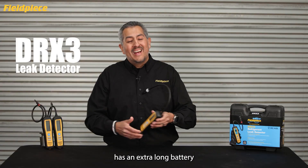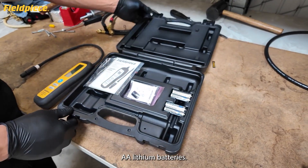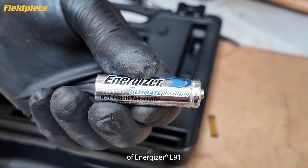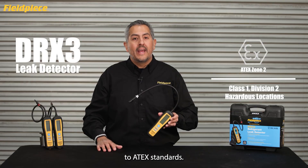The DRX3 has an extra-long battery life of up to 60 hours using four replaceable AA lithium batteries. We recommend using Energizer L91 AA batteries — the same kind that comes with the DRX3 — to maintain compatibility with ATEX standards.